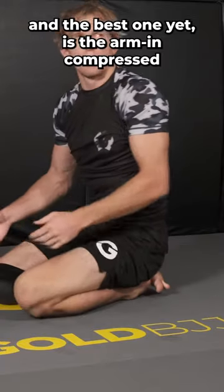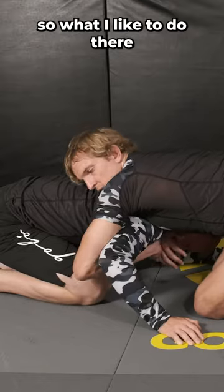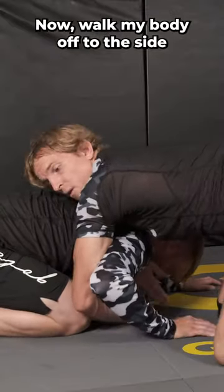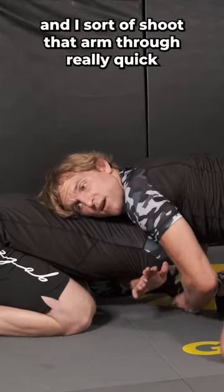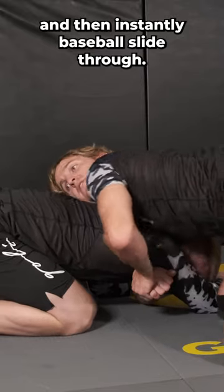The best one yet is the arm-in compressed because that really leaves your opponent nowhere to go, nowhere to escape. The way I like to do that: I'm here, I walk my body off to the side and get a C grip, shoot that arm through really quick, make that grip, and then instantly baseball slide through.